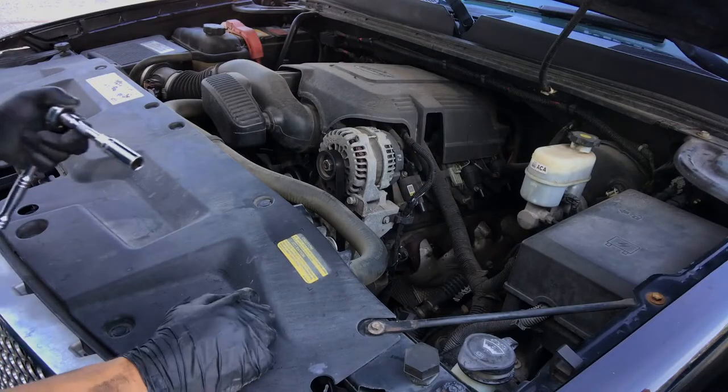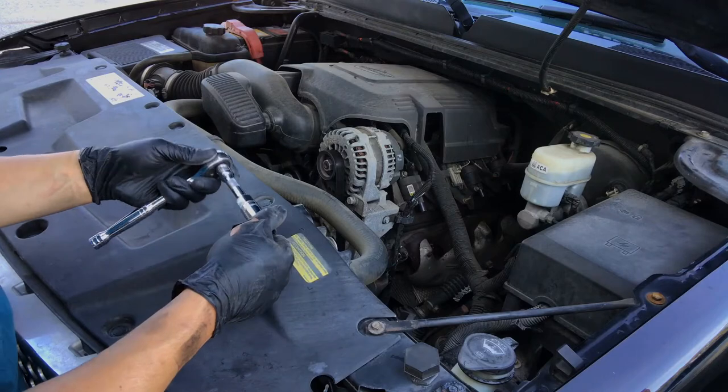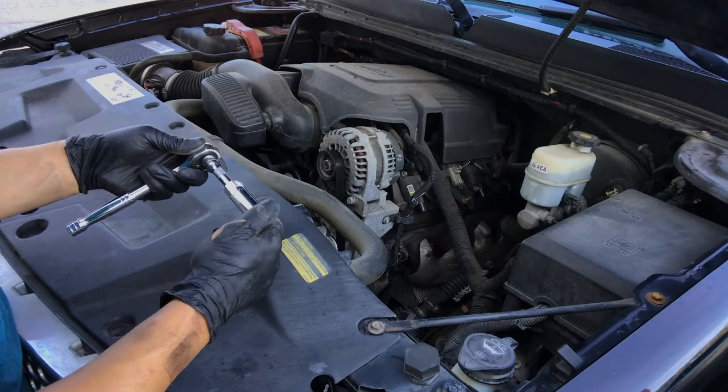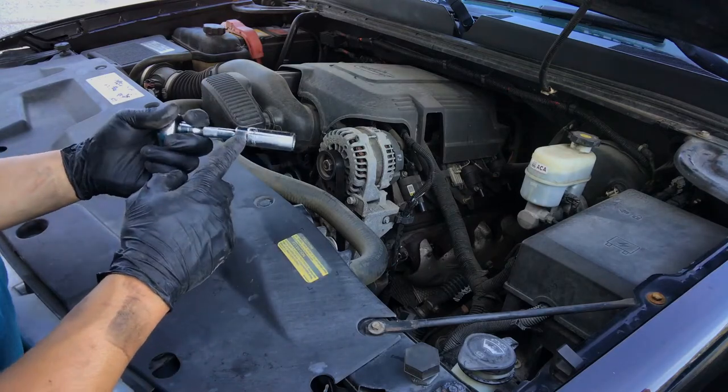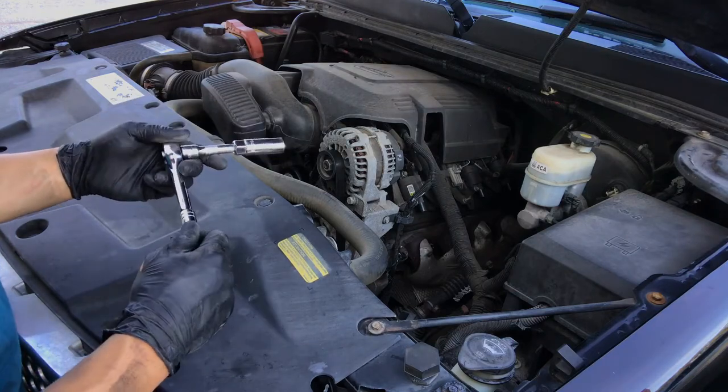Next we're going to pull the spark plugs. On this vehicle you're going to need a 5/8-inch spark plug socket. I believe I'll be able to reach them all with a 3/8 drive and a short extension.